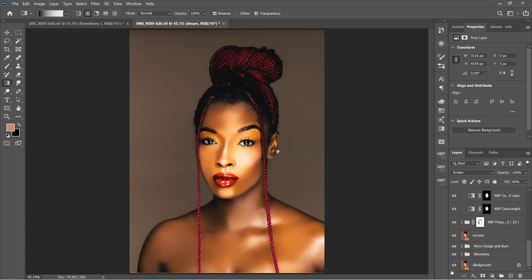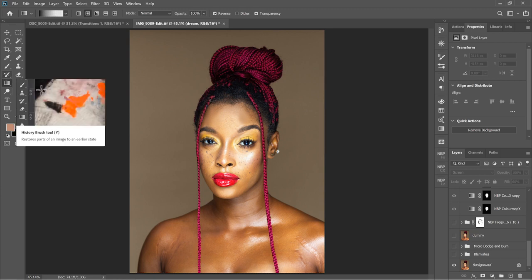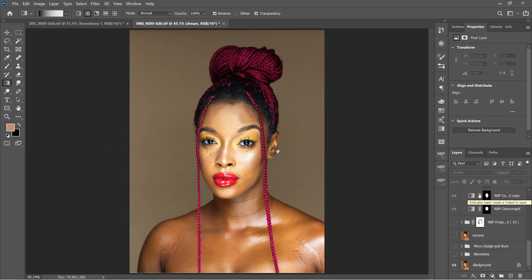I wanted to take you all through the whole experience. This took me five hours. This is the original image — it's from a friend, an amazing photographer on Instagram. You can check him out at lumistudio — his name is Belly — and he was kind enough to send me this raw file to work on. So, bringing it into Photoshop...